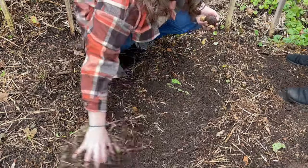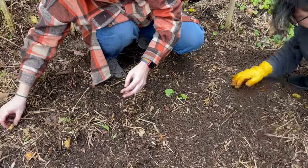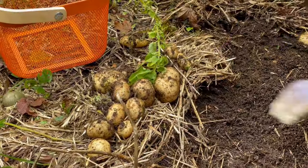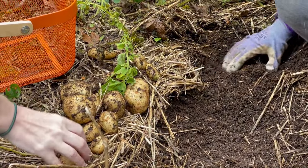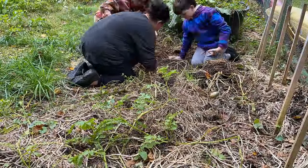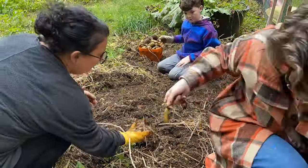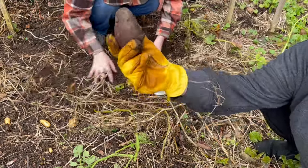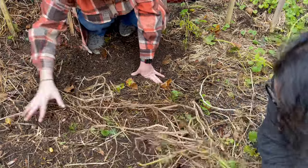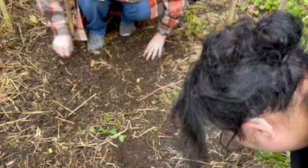We didn't compost or do anything down here — nothing. There had been hay here before; I just laid potatoes down and then covered them with more straw. This earth is so rich with worm castings. There's another one right there, wow — these are respectable potatoes! This is exciting. This is far distant from what I expected after two years of not doing it right. This homestead, she taught us.